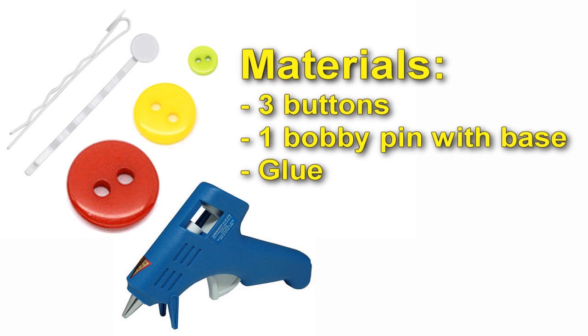Materials: three buttons, one bobby pin with base, and glue.